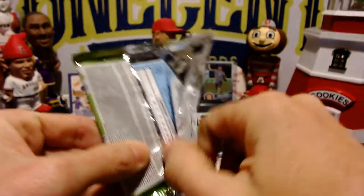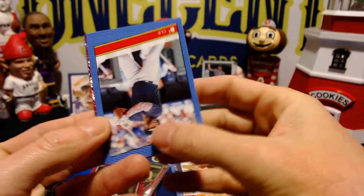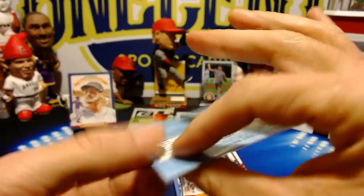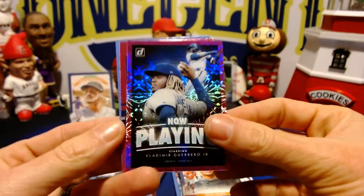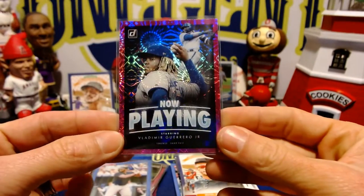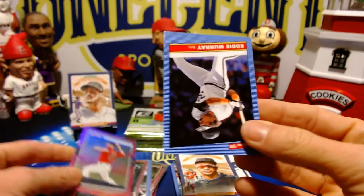Next pack, still looking for the auto. Matt Chapman, Rayu, Carlos Santana, Talmadge diamond king, and a B2 nickname short print — that's going to be a rookie card for the Indians: Bobby Bradley, a nice power-hitting prospect. And we have a nice one here — it's going to be a Vladimir Guerrero Jr. pink firework insert card.